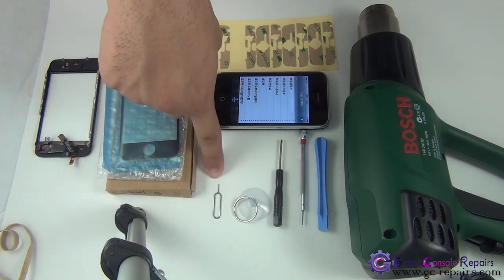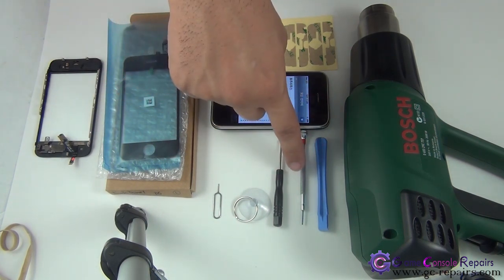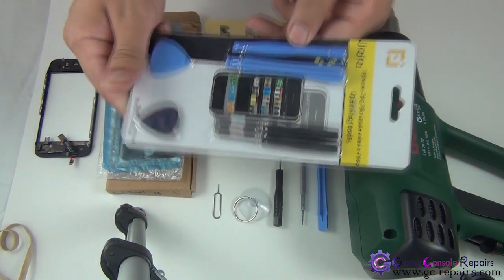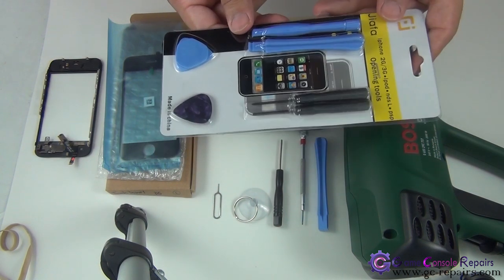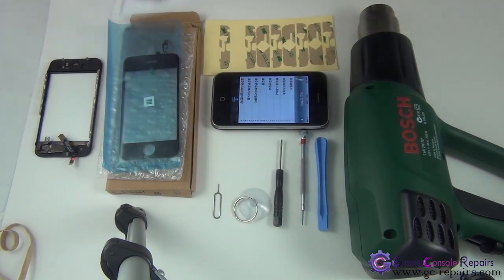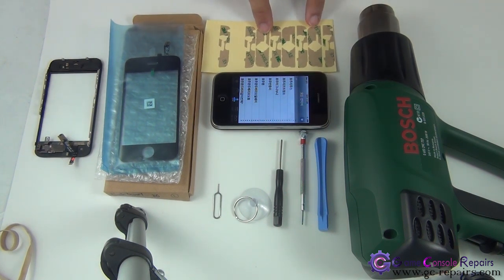You need a brand new touch panel, SIM tray opening tool, suction cup, small Phillips double zero screwdriver, micro precision screwdriver or pry tool. The best option is to purchase one of these iPhone iPod opening toolkits, which have pretty much everything — suction cup, pry tool, and Phillips double zero screwdrivers. You can purchase this from our online store. You'll also be needing adhesives.